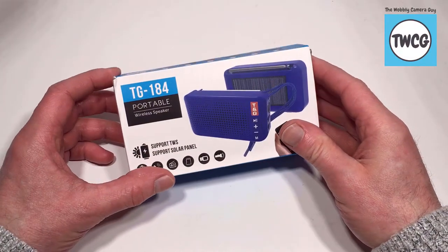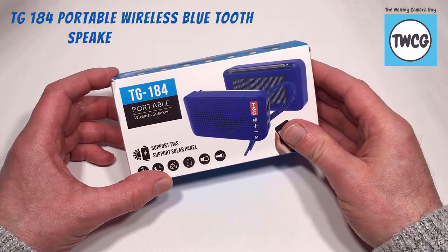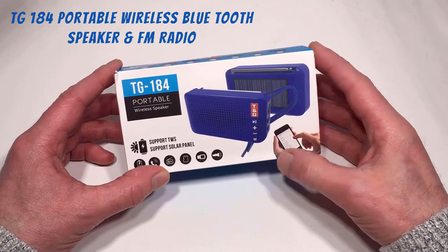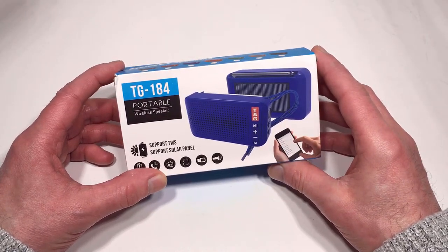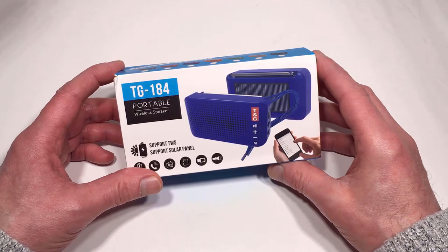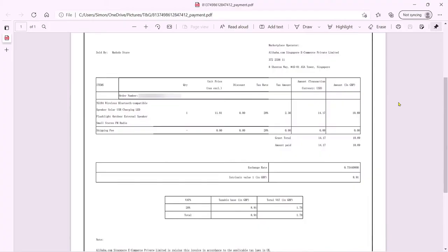Hi everyone, and welcome. Today we're going to be reviewing the TG184 portable wireless Bluetooth speaker and FM radio combo. I bought this from AliExpress — it cost me £10.69 or around about $14, and that included both VAT and shipping. I'll pop the details on the screen for you now.